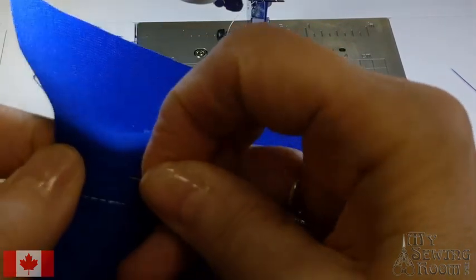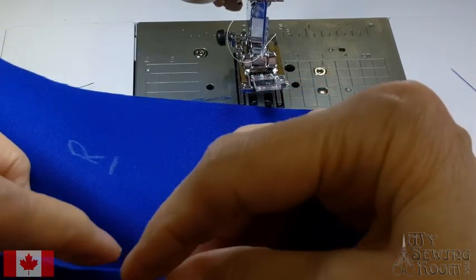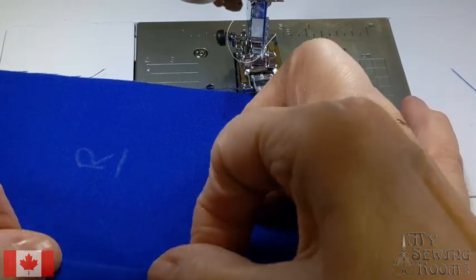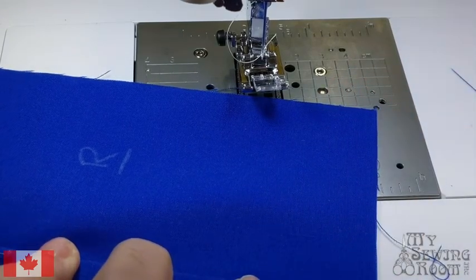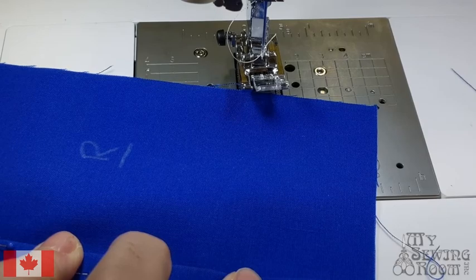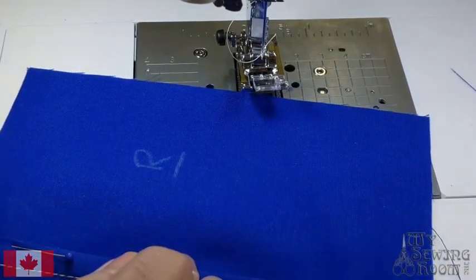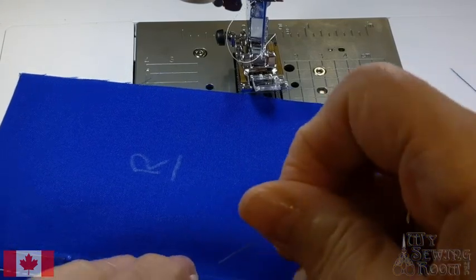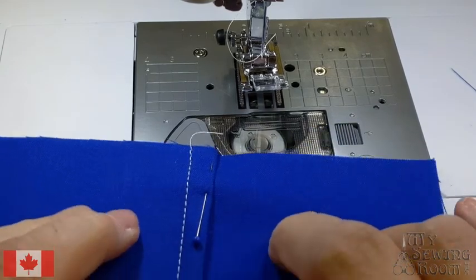If you're making anything that's going to have a lot of washing or any type of stress, you want to encase your seams. Doing a flat felled seam is a beautiful, professional way of finishing your raw edges. It provides strength to that seam because you end up sewing it twice — that's why you have it on jeans.